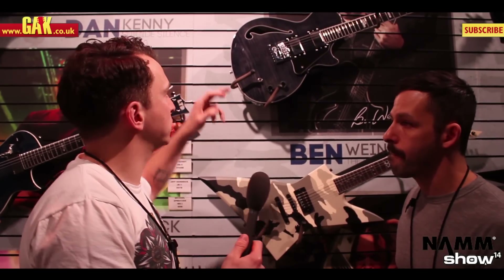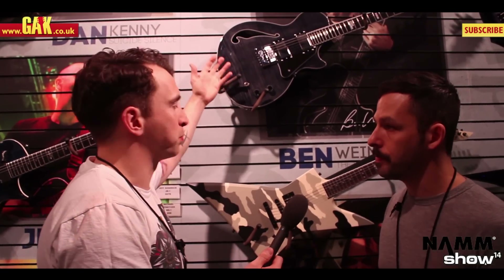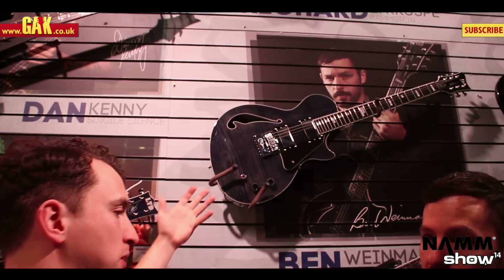For the guys at home that haven't seen the Evertune system, it's a big bridge, it's got a lot going on. What is it that made you decide to use it?